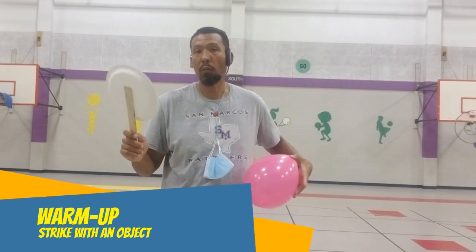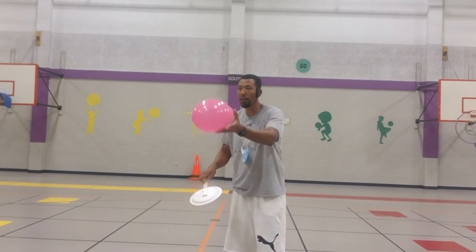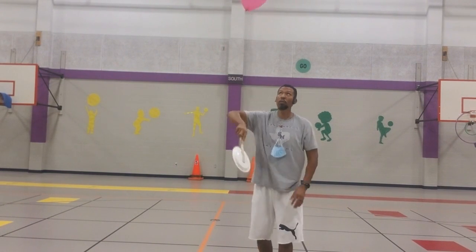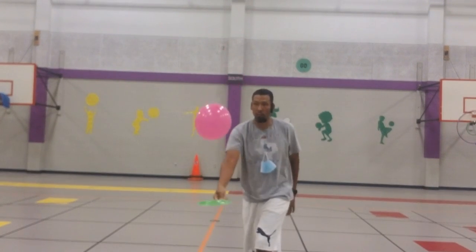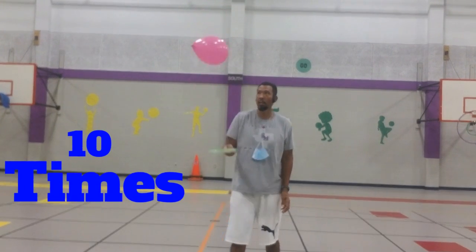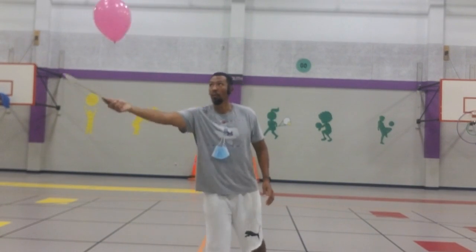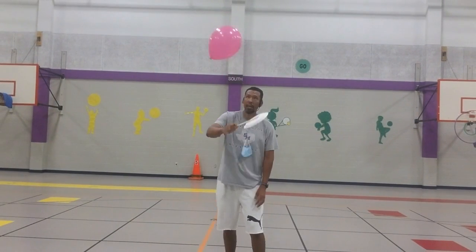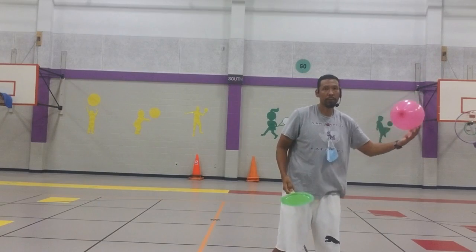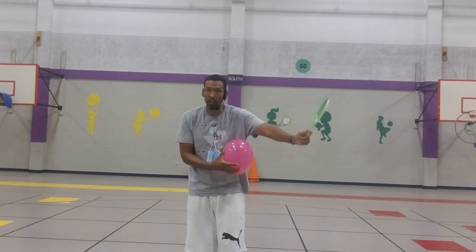For the warm-up, I want you to strike your balloon, controlling it in the air. Maybe turn your hand each time and try different strikes — overhand, underhand — for a total of 10 times. Mix it up a little bit; try not to do the same strike every time.